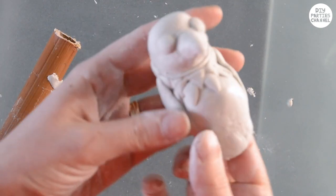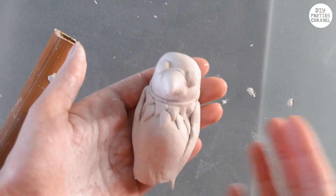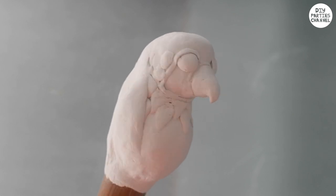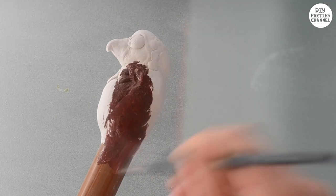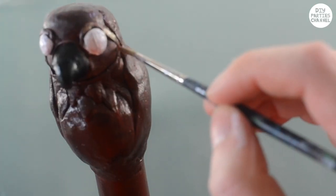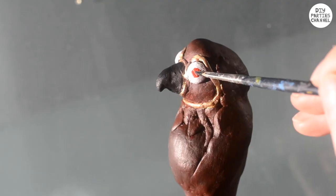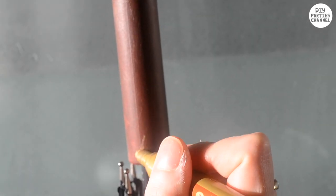When you're all done, leave your parrot to dry, or if you're using polymer clay, take it off and bake it in the oven. Once it's completely dry, it's ready to paint. Finish off the painting by adding the little pupil in his eye and then taking a gold marker pen and drawing the triangle design on the handles.